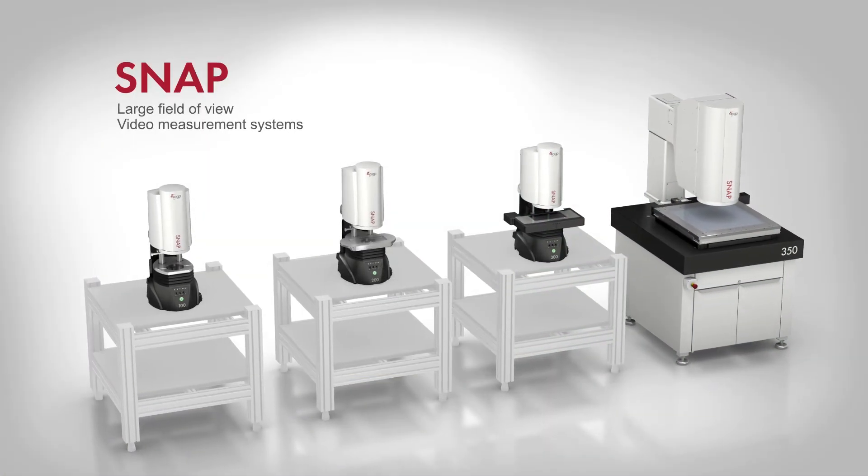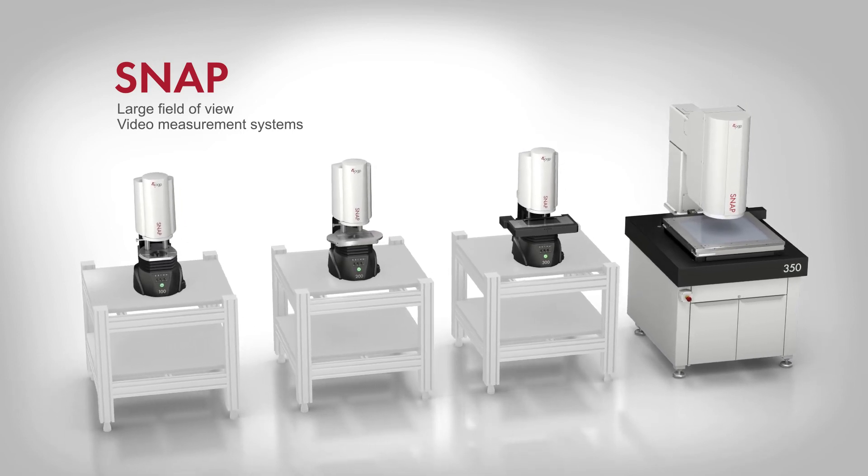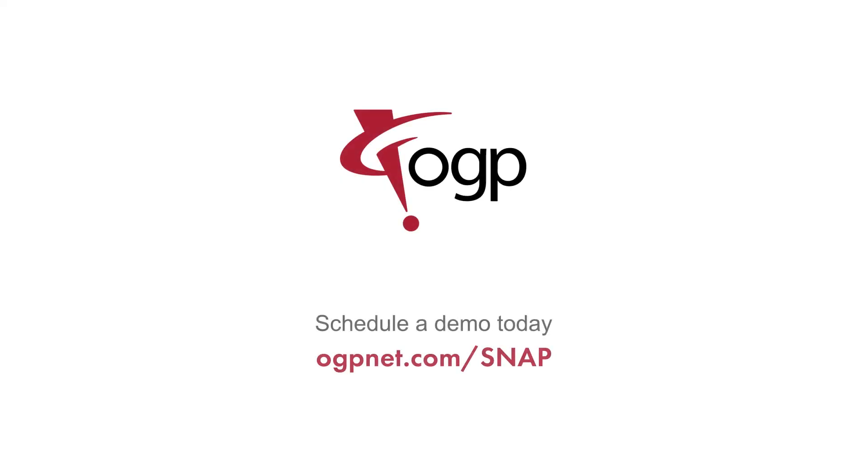Snap large field-of-view video measurement systems from OGP — fast, easy-to-use metrology systems that are powerful enough to handle the toughest 2D applications. Visit OGPnet.com/snap to learn more. OGP: Confidence when results matter.